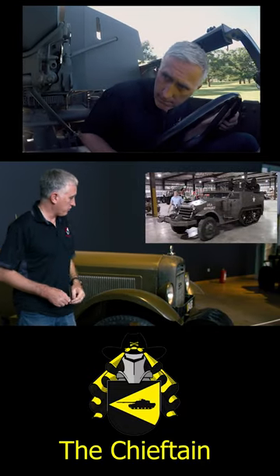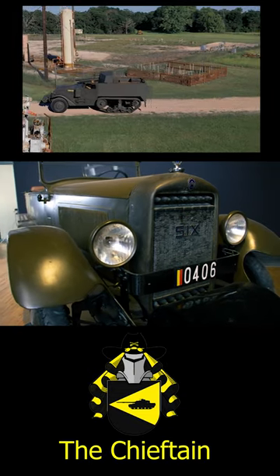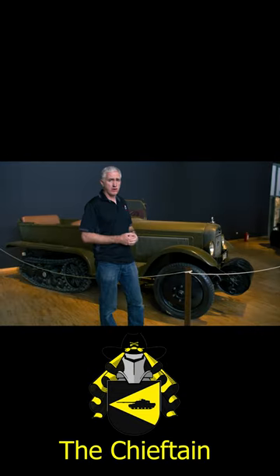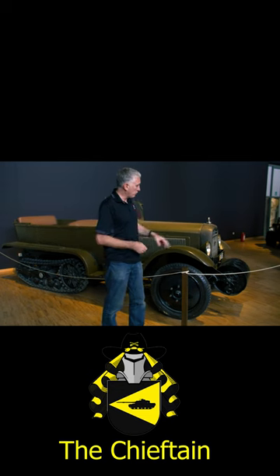You've seen me cover American half-tracks before, and here's the progenitor. It's a Citroën Kégresse — this particular version is a P19. The original started about 1911, and you can see a lot of the features which go into the American half-tracks of World War II.